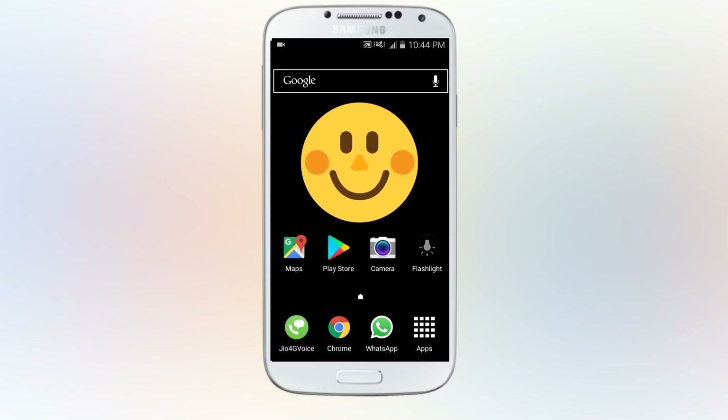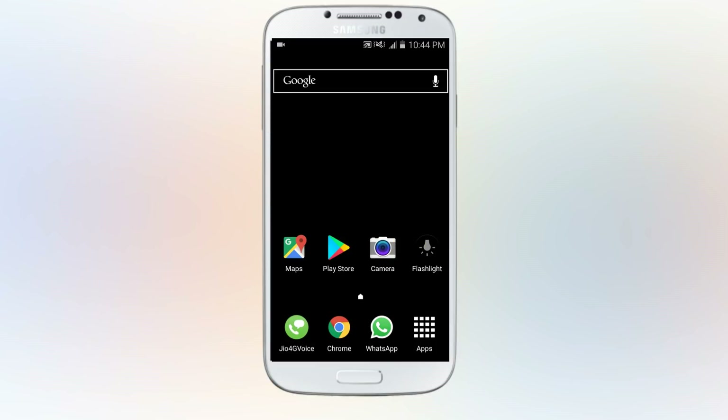Hey guys, welcome to the new video. In today's video we are going to explore a secret code of Samsung phones which is installed by manufacturers and not given to customers. So let's get on with it.